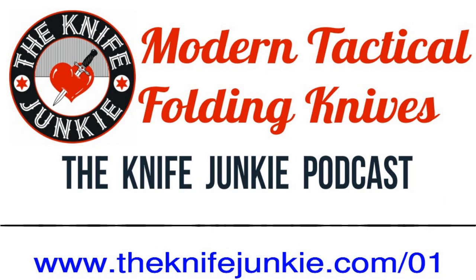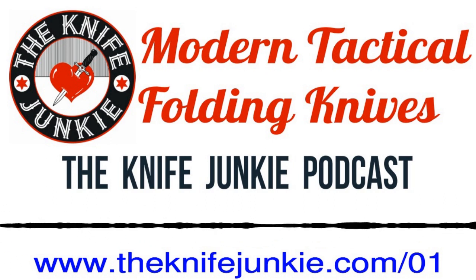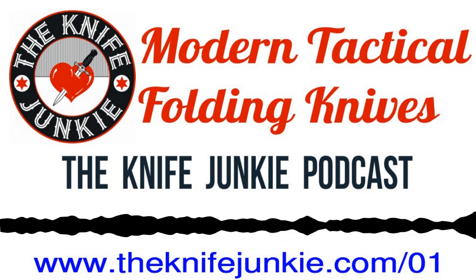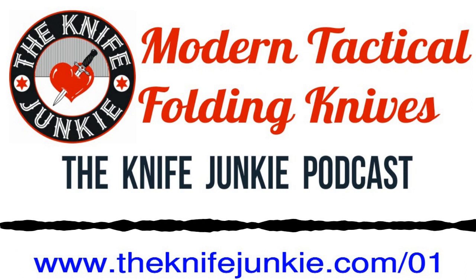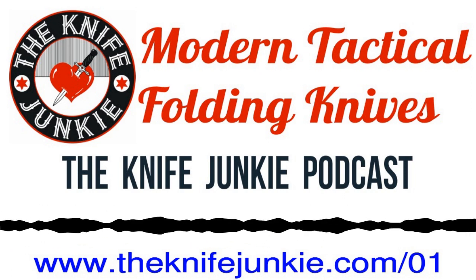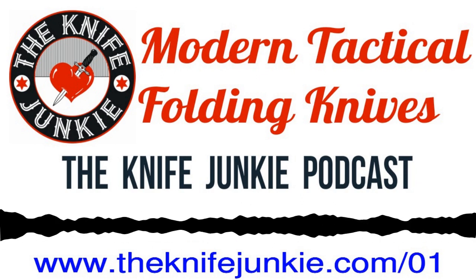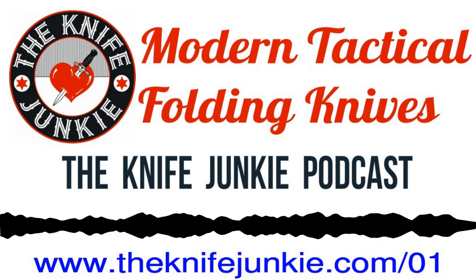Coming up, we've got the review, we've got our couple of segments in the show, one of which is Knife Life News, and we also have our Tip of the Week segment coming up later today. All that's on the Knife Junkie Podcast. Before we get into this week's show, here's the Knife Junkie with this week's Knife Life News.